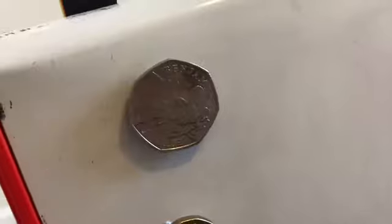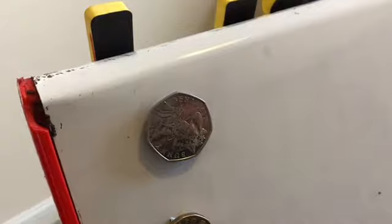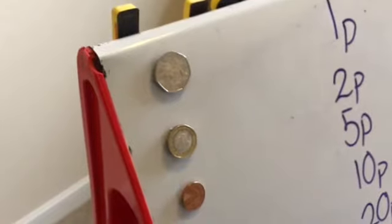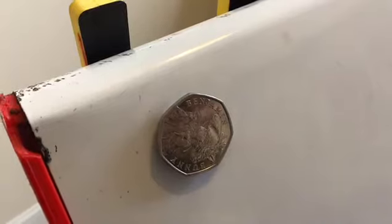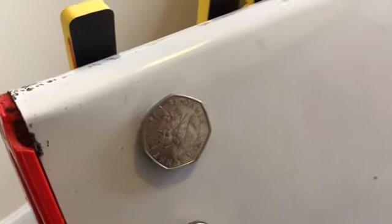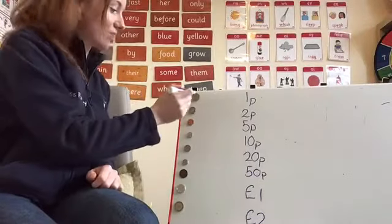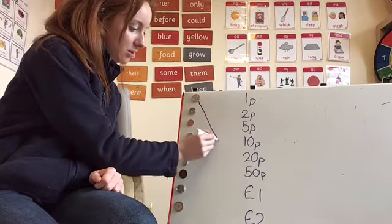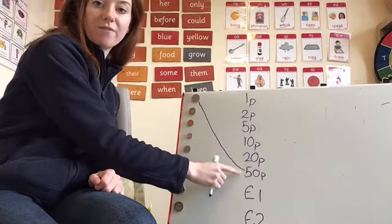There is the first coin. It's a silver coin — it's quite big. If you look at it compared to those top three, it's quite large. Look at the shape of it too. What coin do you think that is? I know this is 50p, so I'm going to draw a line connecting this coin to the label that says 50p.